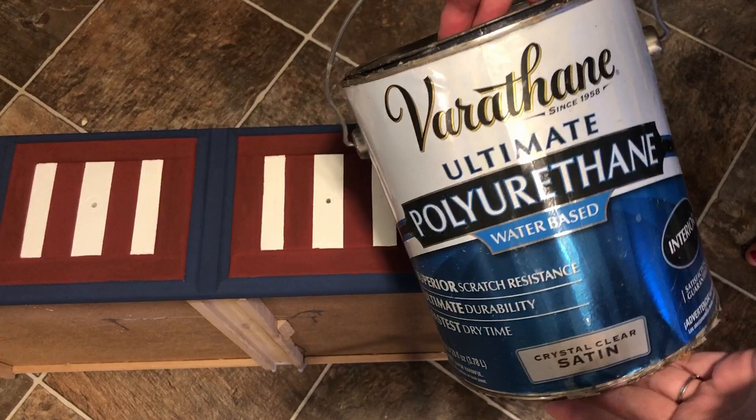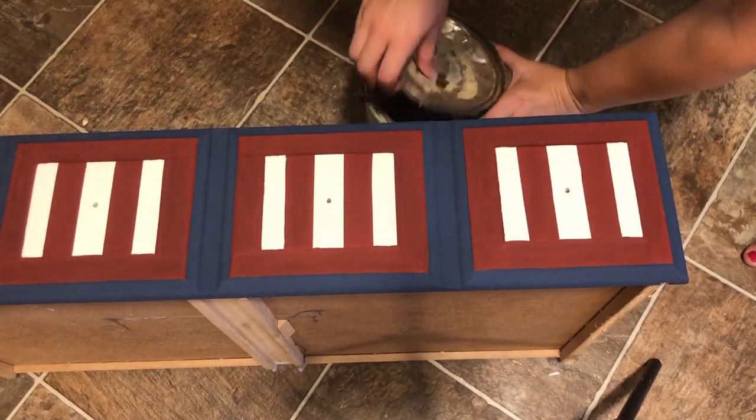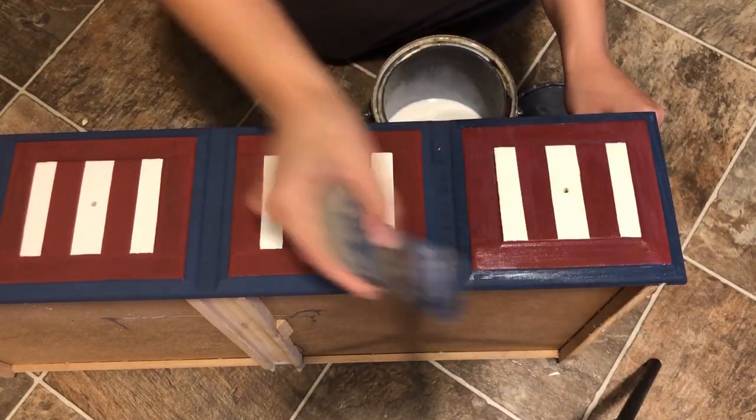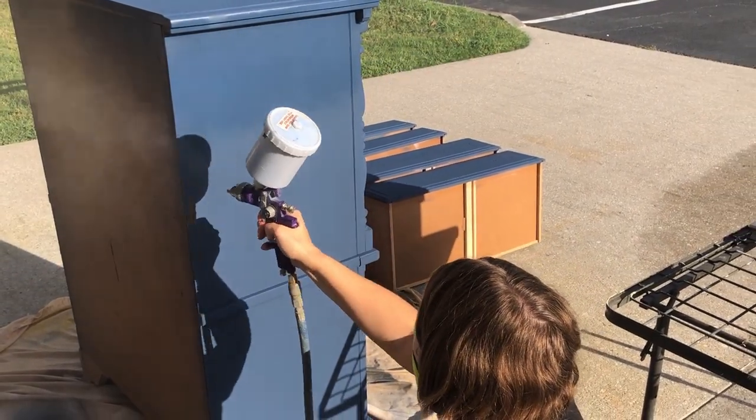I'm going to be giving everything two to three coats of this water-based polyurethane by Varathane to give my paint a good durable finish. I did the first coat on the drawer by hand, but I will be spraying the second coat on the rest of the dresser.